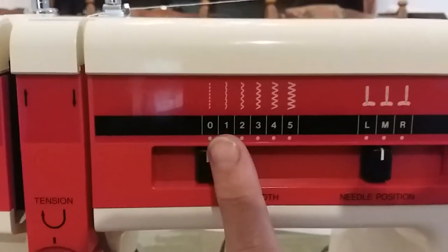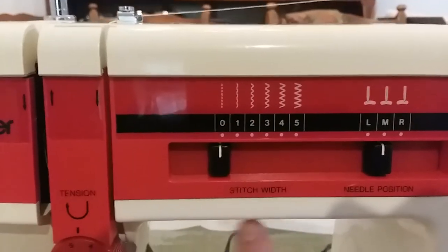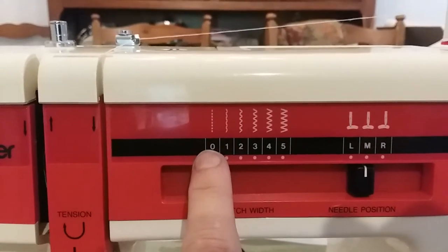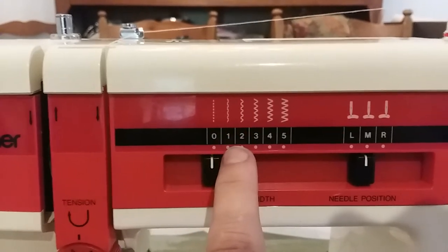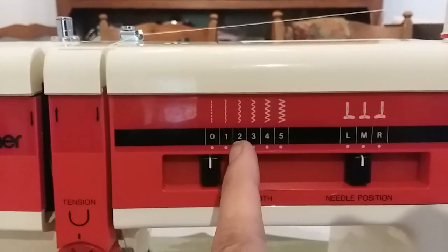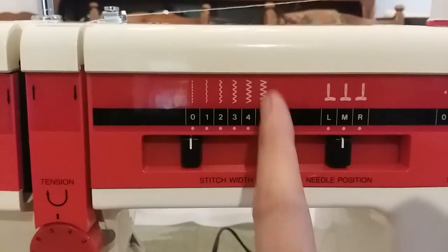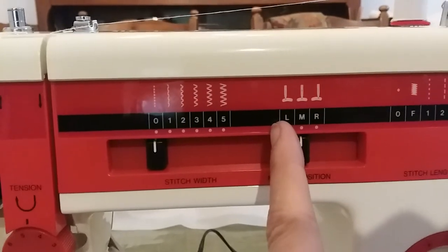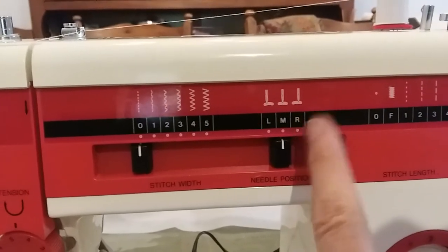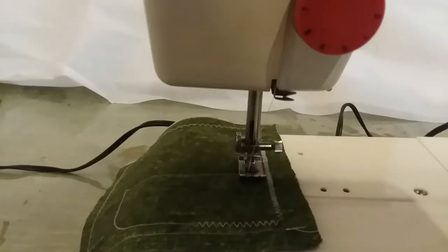This is your stitch indicator, sometimes called stitch width. You can do a straight stitch at zero, a slightly wiggly line, or all the way to a full zigzag. I have it in the middle — you can put it to the left or to the right. The center position is right there.